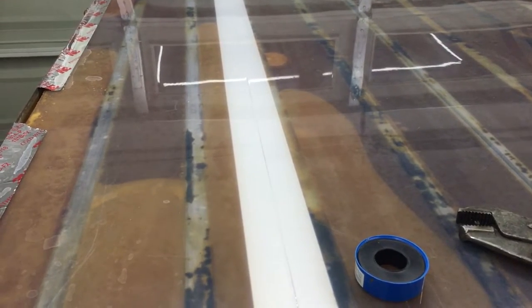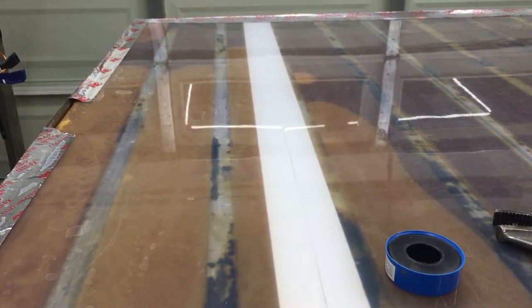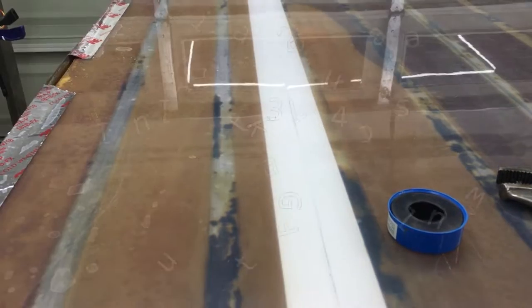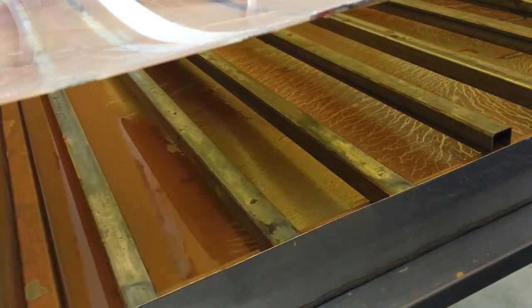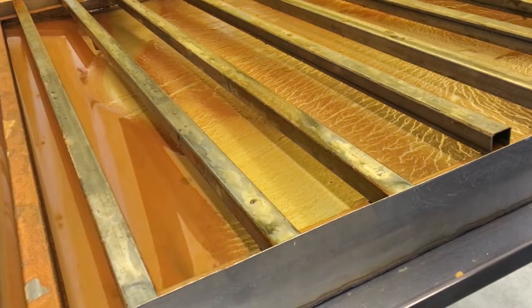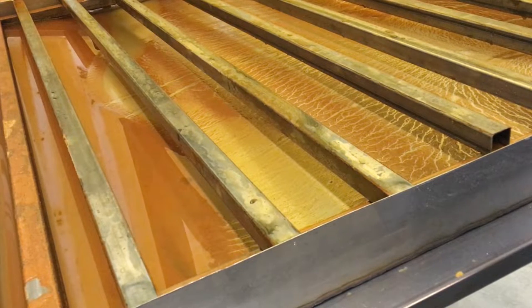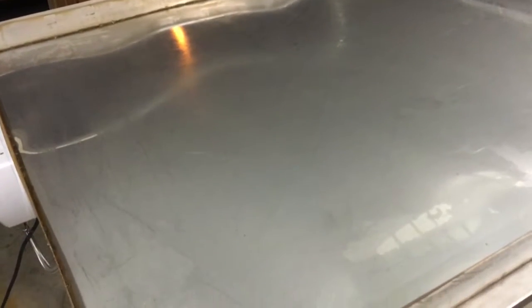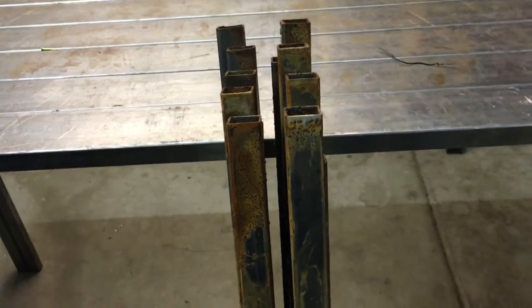Man, that is going to be nasty in there. It's draining out of both sides — I'm an equal opportunity drainer. Check this nastiness out. Got to get this taken care of, cleaned out, and figure out a way for it to not come back. Get all the rust out — check out these nasty things. That was after about a month of sitting in there.